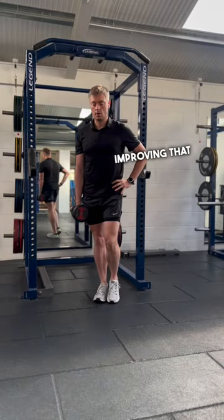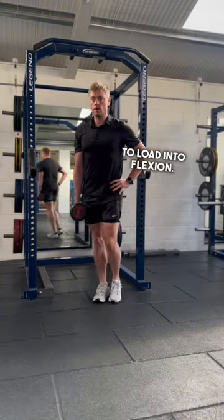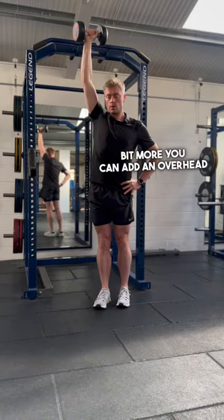Here we are, starting off with a forward lunge, improving that knee's ability to load into flexion. To challenge the trunk a bit more, you can add an overhead hold.